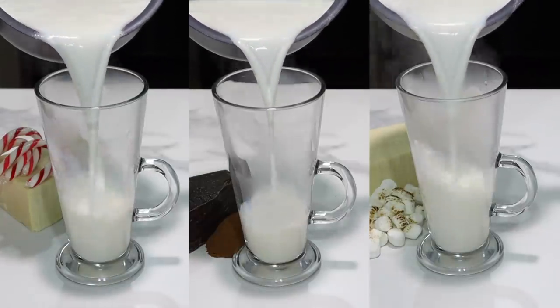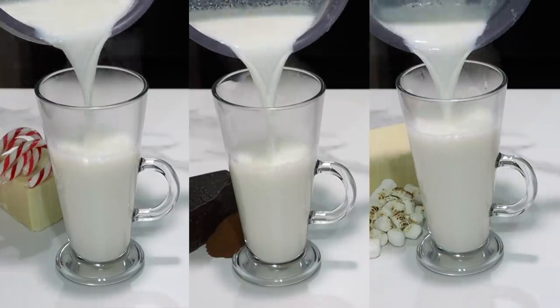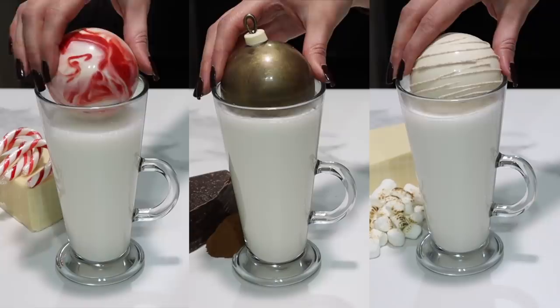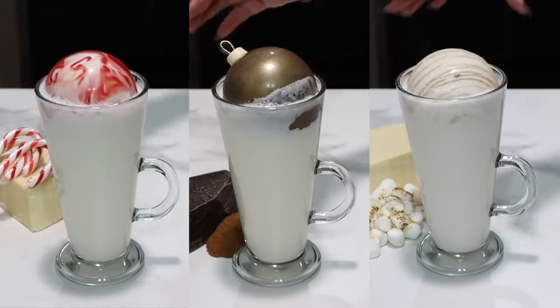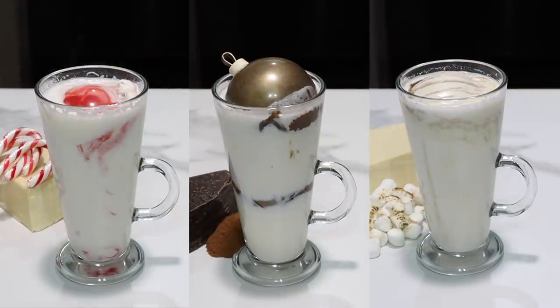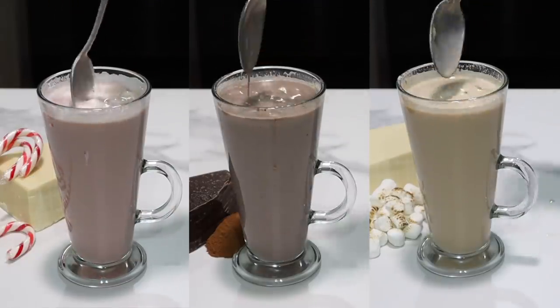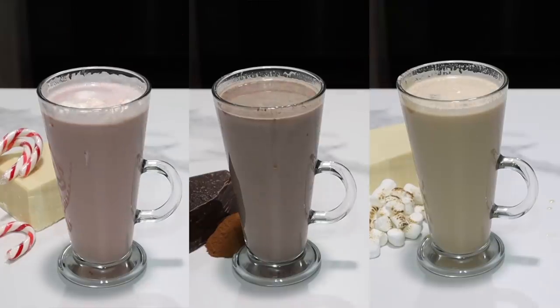So we have our three beautiful holiday hot chocolate bombs. Don't go away yet — it's time for the best part. We're going to drop them in some milk and see how they turn out, doing all three together because we don't need to watch this three separate times. I'm taking some hot milk and dropping in my bomb. And we have three delicious holiday inspired drinks.